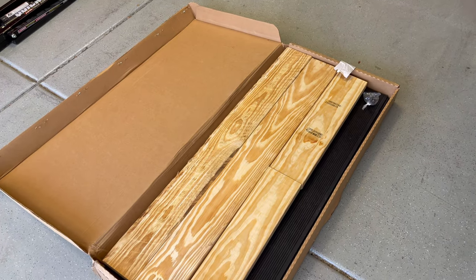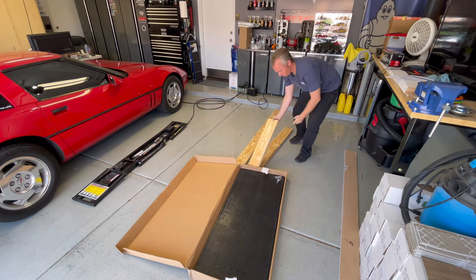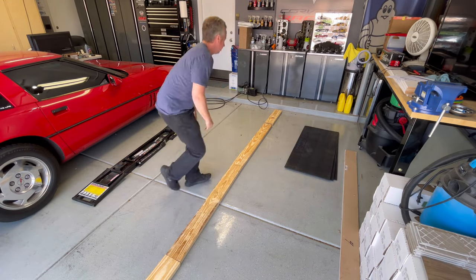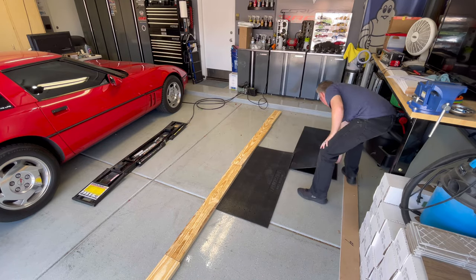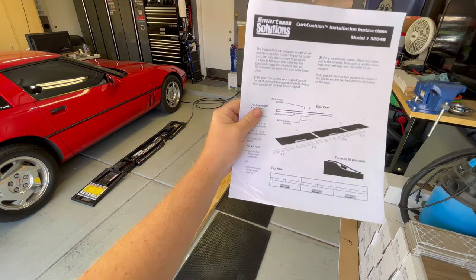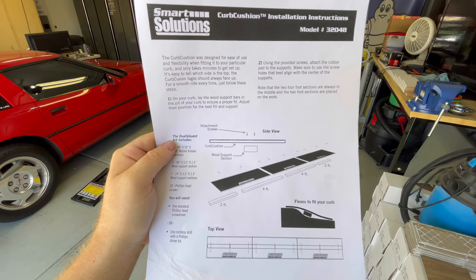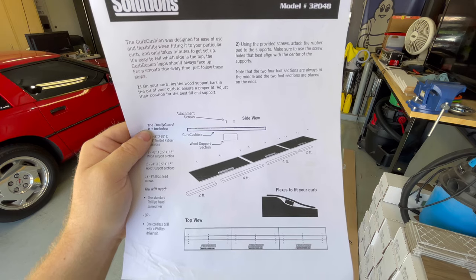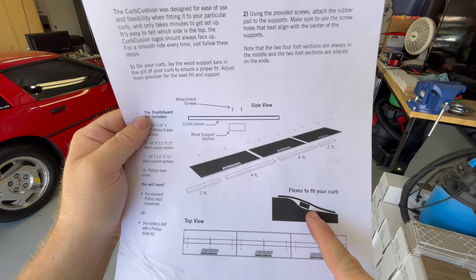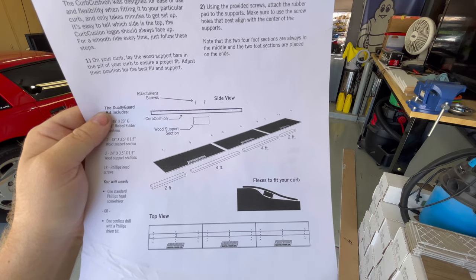Box open — here are the directions, looks relatively easy, just a matter of putting it together. Basically what we're going to have to do is set this up in the curb of our driveway so it's somewhat molded to fit our specific curb. You can see here exactly how it's going to go, so let's get it laid out in the curb and put it all together.